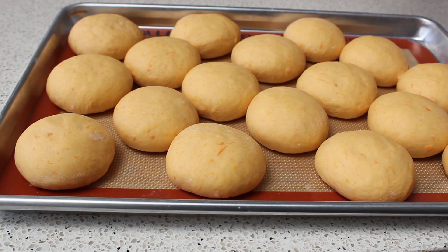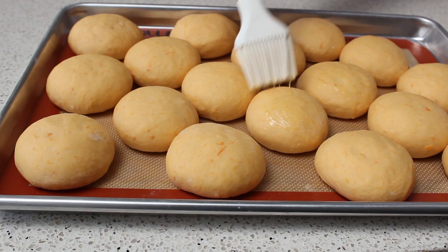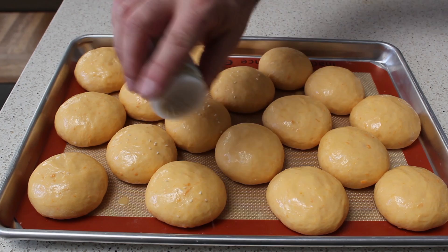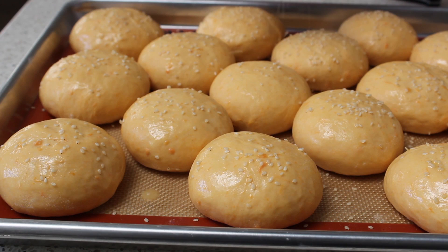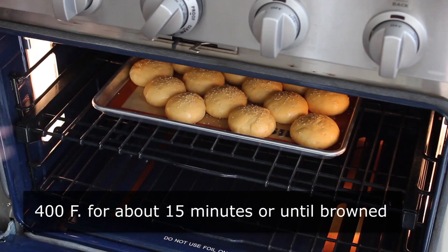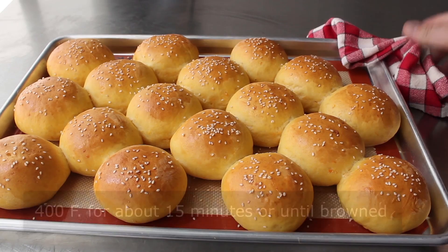At this point we can preheat our oven to 400 degrees while we give these the final touch — a little bit of egg wash, which is just an egg beaten with a little splash of water. In addition to giving these an extra gorgeous color, the egg wash is going to help the sesame seeds stick on. So I shake my jar of sesame seeds over the top. You could use poppy seeds, but where I'm from, if it doesn't have sesame seeds it's not a hamburger bun. Once the buns have been egg washed and seeded, they're ready to go into the center of a 400-degree oven for about 15 minutes, or until they look like this.